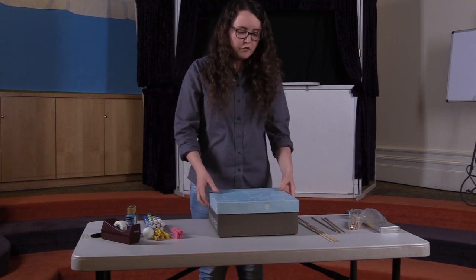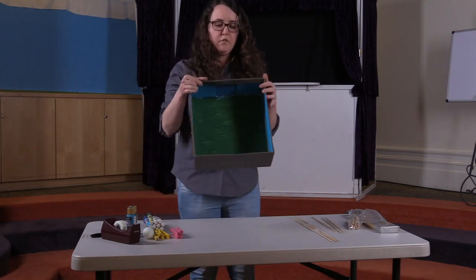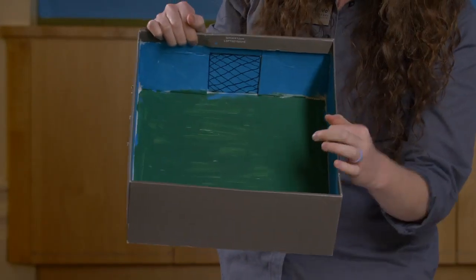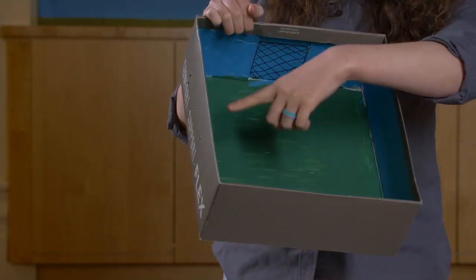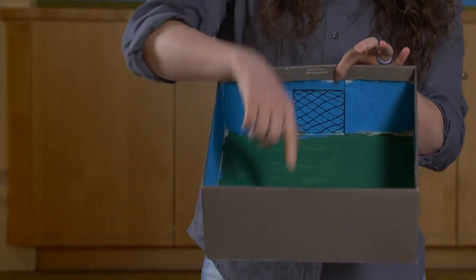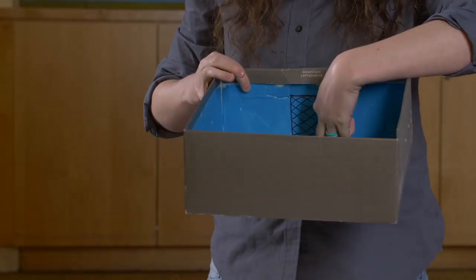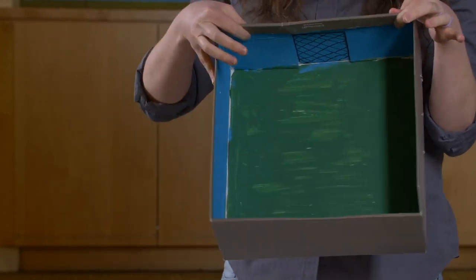So what you're going to do first is start by decorating the inside of your shoebox. As you can see, I have decorated my shoebox to look like a soccer field with grass, blue sky, and little nets on either side of my foosball table. If you're feeling really ambitious, you can ask a grown-up to help you cut a hole in the box so the foosball can go through — that'll be super fun too.